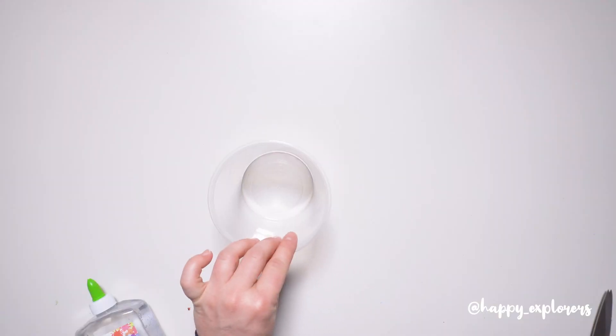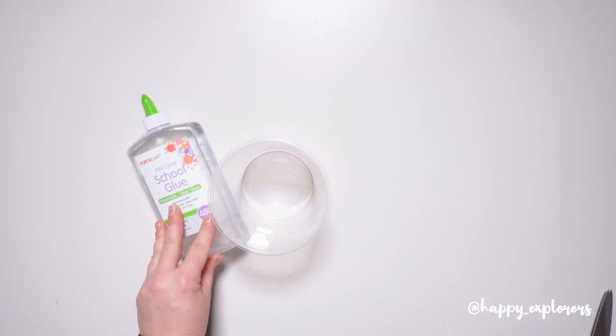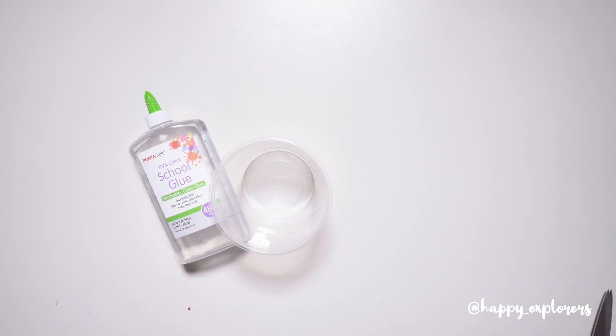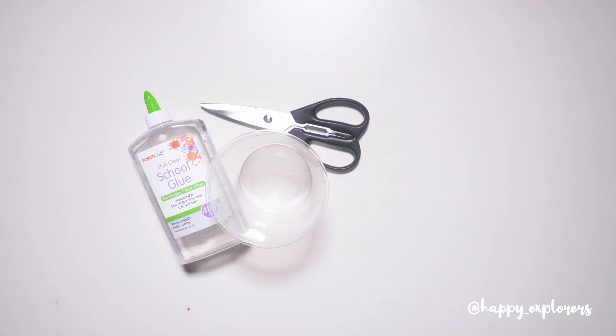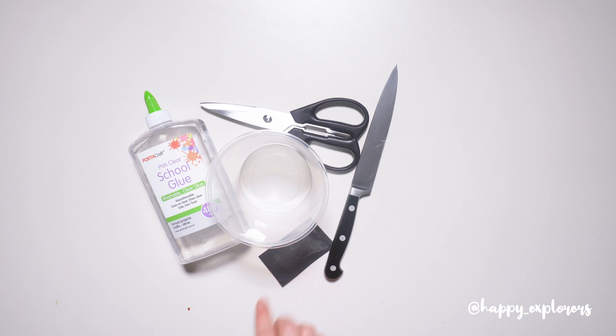You're gonna need a takeaway container, a circular one, some glue, a pair of scissors, a knife, some fine sandpaper, and some little bits and bobs that you can use as bacteria and viruses.